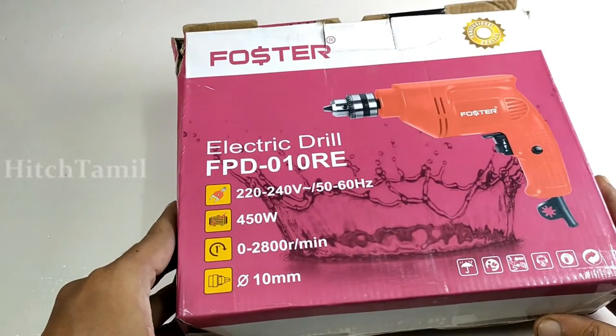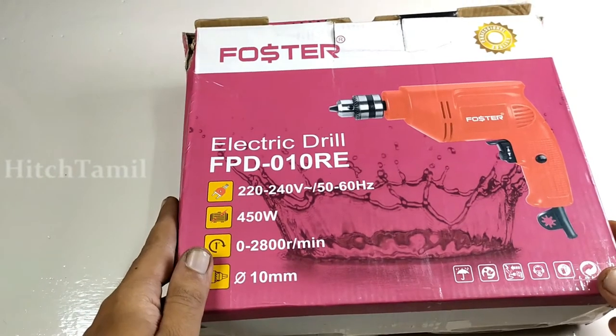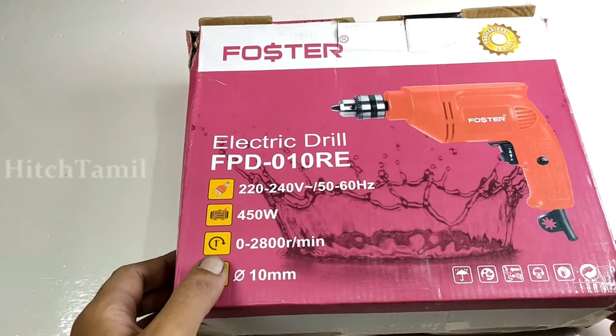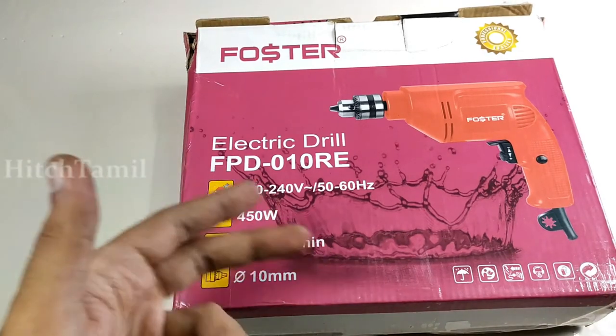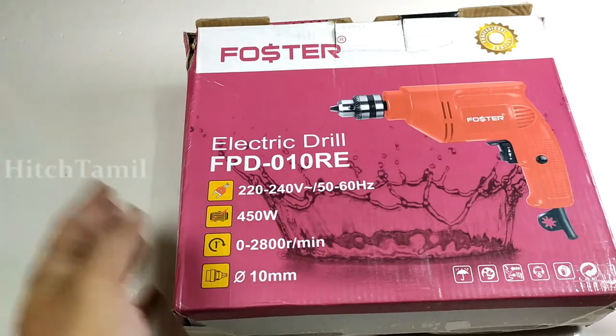In our channel, we are interested in electrical and electronics. For home purposes, we can use it — you can use it for a LED TV, a tube plate, or a low hanger. You can use it easily.